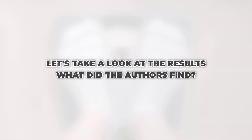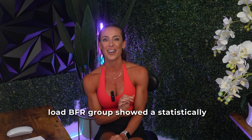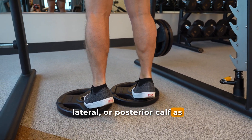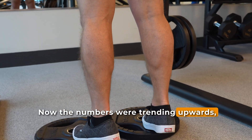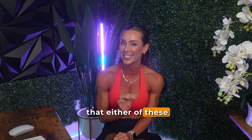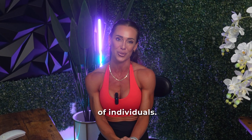So let's take a look at the results. After six weeks of training, neither the high-load group nor the low-load BFR group showed a statistically significant increase in muscle thickness of the medial, lateral, or posterior calf as measured by B-mode ultrasound. The numbers were trending upwards, but neither change was statistically significant, meaning we can't confidently conclude that either of these three-day-per-week protocols caused true muscle growth in this sample of individuals.